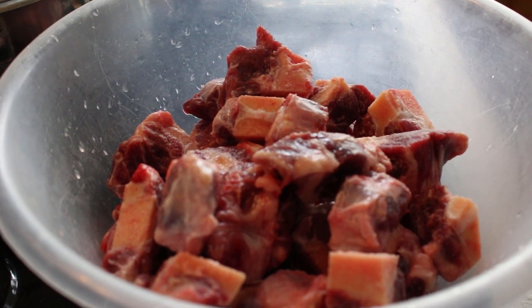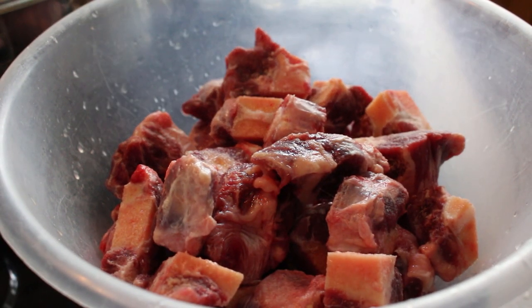Hey lovelies, I'm back again. I've got some oxtail today and I'm going to show you guys how I cook it in detail. Some of you may have already seen the video of how to season the oxtail — if you haven't, I'll link it below. I'm not going to go too much in depth about how I season it today since there's already a video, so I'm just going to show you how I cook it today.